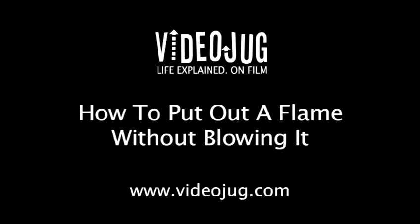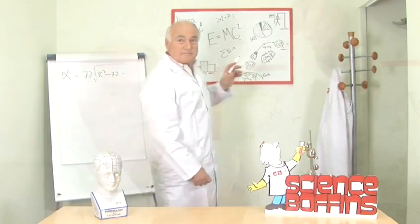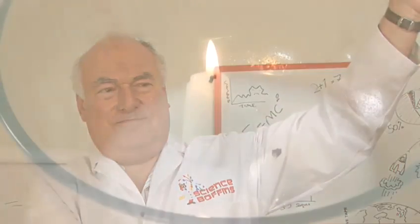How to put out a flame without blowing it. This experiment must only be carried out with an adult present. Hello and welcome to Videojug. David from Science Boffins is going to show us a fantastic experiment that will amaze your friends.